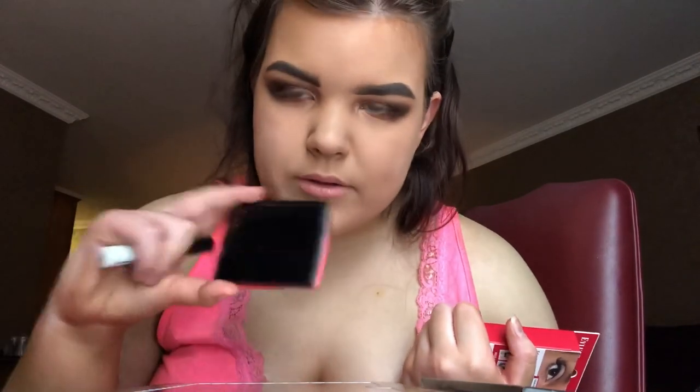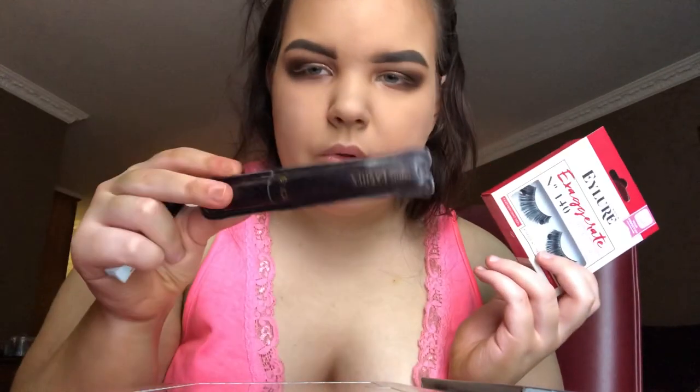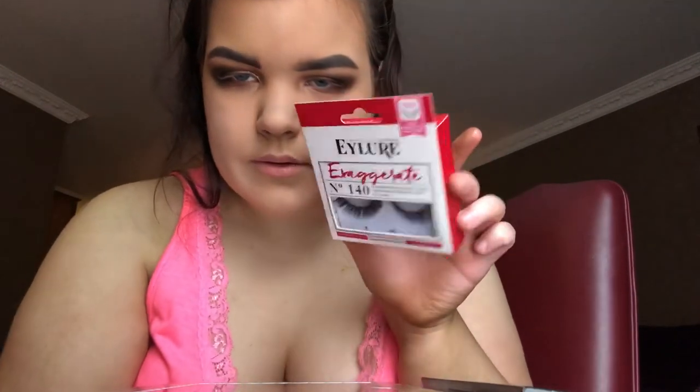I did a couple of things off camera - I did my under eye eyeshadow with the Boss color I used earlier, and I also did my inner corner with the Anastasia Beverly Hills Amrezy highlighter. Now I'm just gonna put some lashes on with mascara. The lashes are the Tarte Foden 1 lashes and this pair is from Eye Lure - I got them yesterday because I forgot to bring lashes with me. I'll do that off camera and be right back. The lashes are on and they look absolutely amazing.